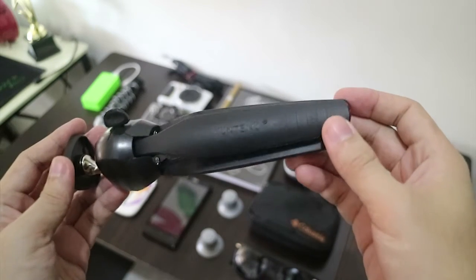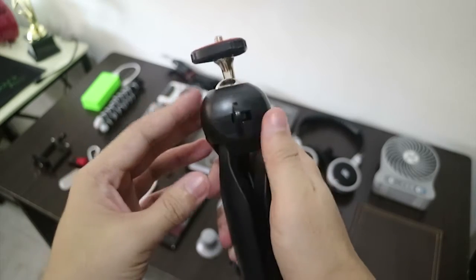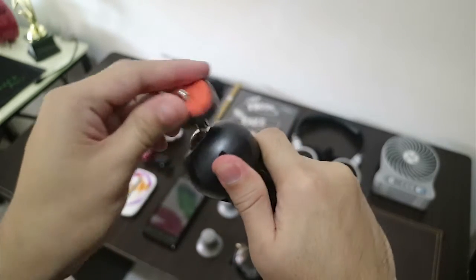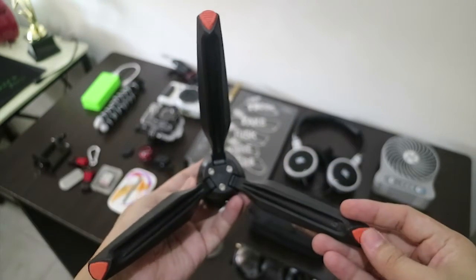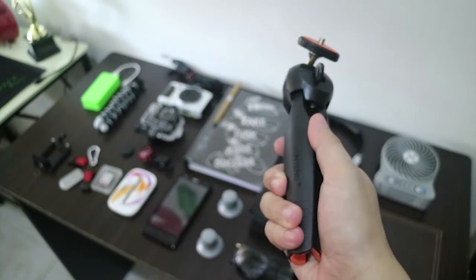I also have this YunTeng tripod — it's a mini tripod. It can handle heavier cameras, and what I love about this tripod is it has a ball head and rubber feet. It's also amazing to hold, good for blocking.